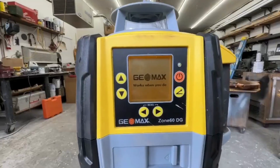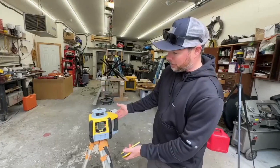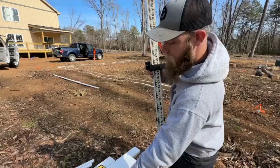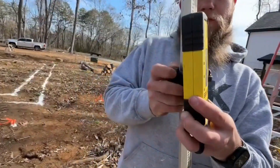This video is brought to you by GeoMax. We've been using the GeoMax Zone 60 DG, which is right here beside me, for all of our grading, footings, and getting everything level on our site for a couple years now. We've been super happy with it, and just so you know, they make lots of other models.